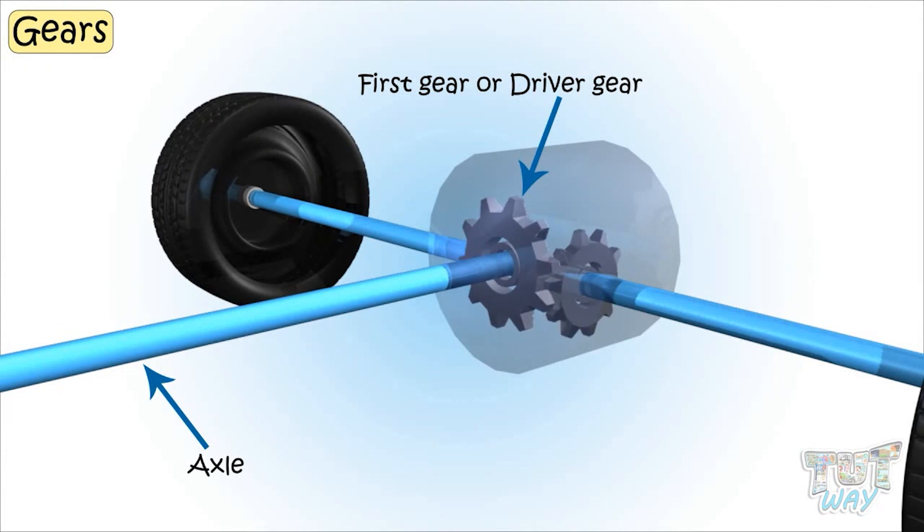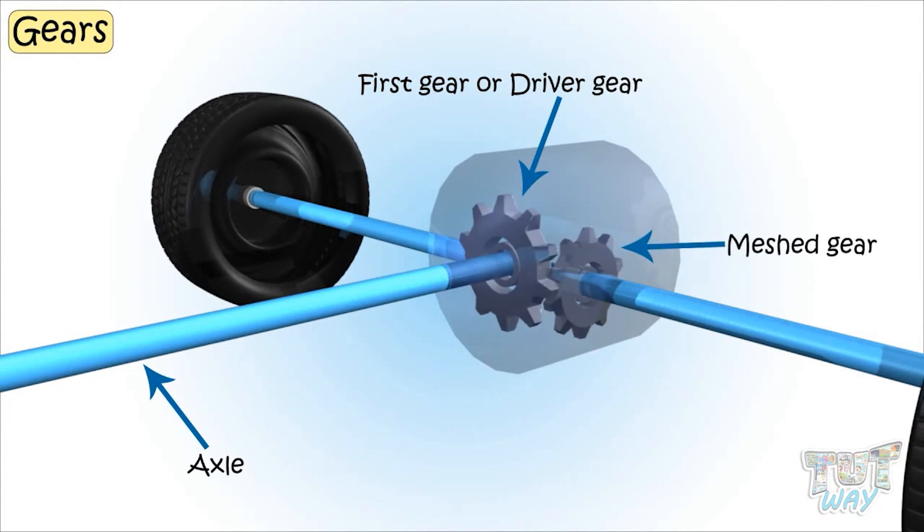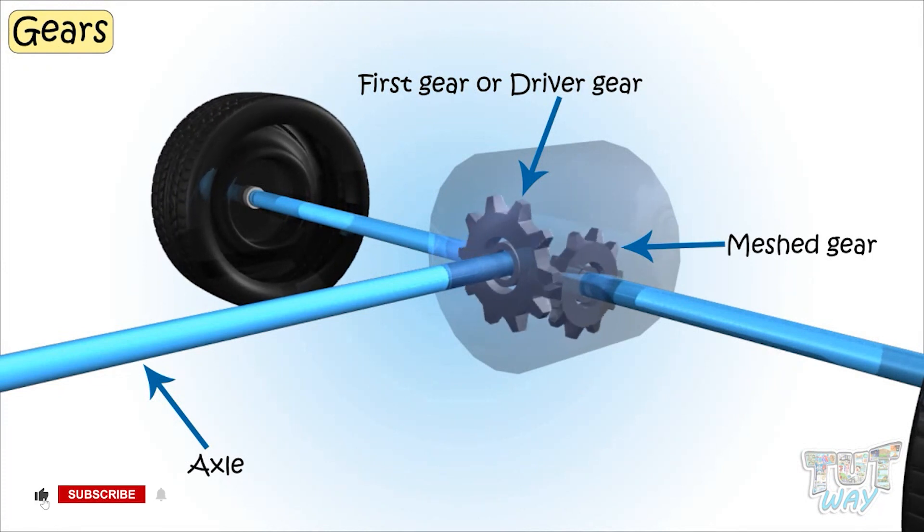The axle can also be connected to a motor that runs the axle attached to the first gear, or the driver gear. Then the driver gear turns the next meshed gear, which can be attached to some other axle that is required to be moved.